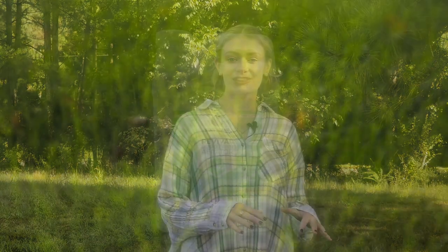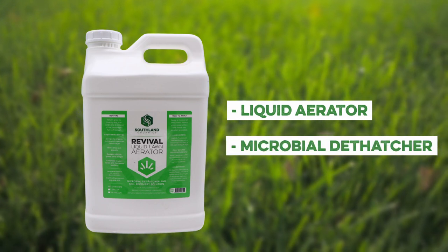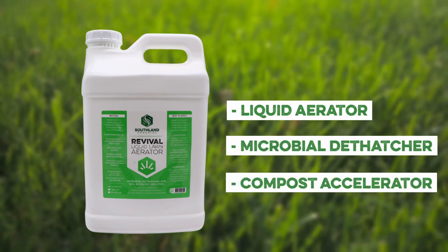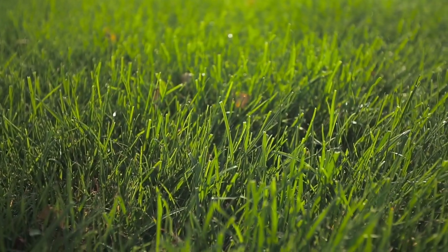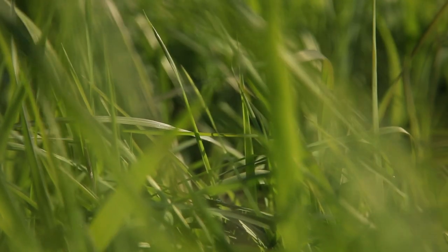Revival. Revival can help breathe new life into your lawn while breaking down existing thatch. This product combines a liquid aerator with a microbial dethatcher and compost accelerator to target organic matter and increase its breakdown. Not only does this help break down the thatch on your lawn, but it also helps nourish the grass that's currently there so it stays healthy and green.